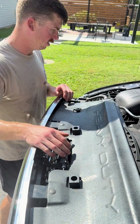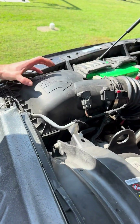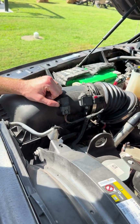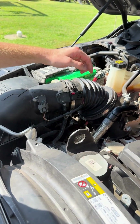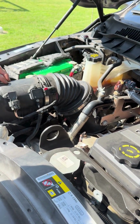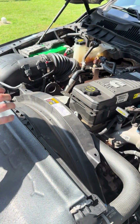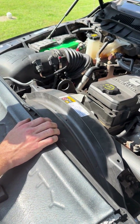Once you get the front clip disassembled, use screws to remove the air intake box. Loosen the band clamp, lift the whole box out, disconnect a couple of sensors, and disconnect it at the turbo. Take the whole thing out and get it out of the way — it'll make things a little easier.